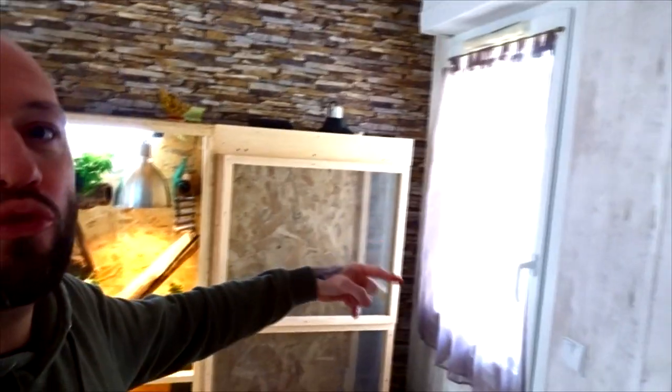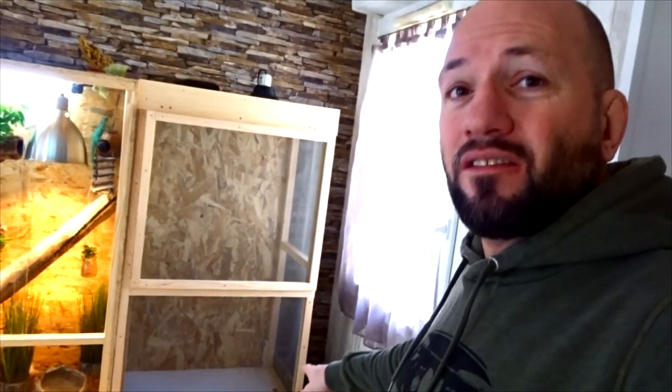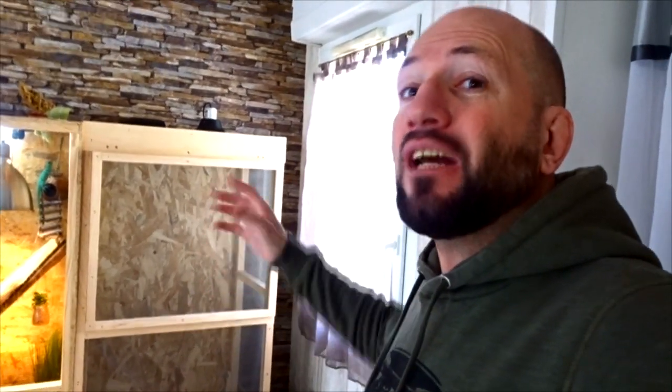Hello everyone, welcome to the channel YouTube 'L'Oeil du Celte.' Today we are going to do a little video tutorial presentation on how I made this new terrarium which is just here. It is a flexarium for my new species that I should be receiving very soon. This terrarium measures 70x50 cm depth by 1.20 m high.